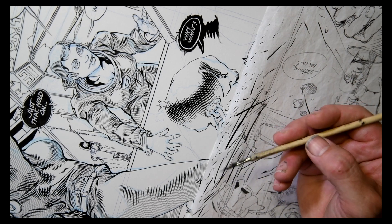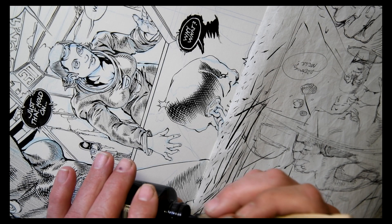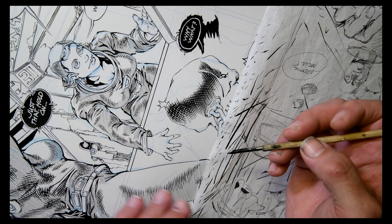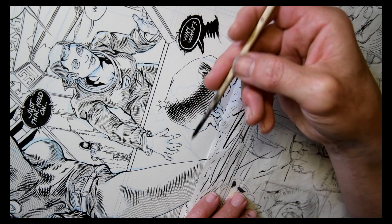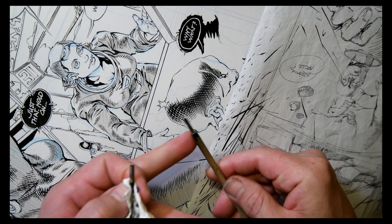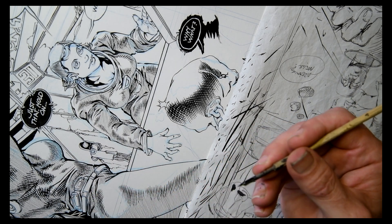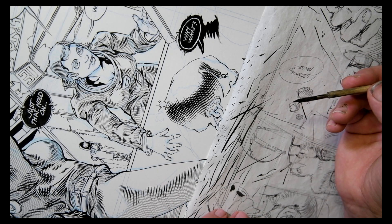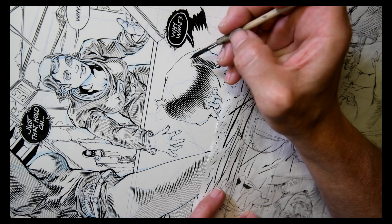One of the things I get asked quite a lot is the pen that I use. I use a very cheap, very basic Hunt 102 nib — nothing exciting, nothing extraordinary, nothing exotic, just a cheap Hunt 102 pen. And this is a wooden dowel; I just carve it up to fit the nib. I've always endeavored to make these supplies as universally available as possible — nothing extraordinary, nothing exotic, nothing complicated, very very basic.